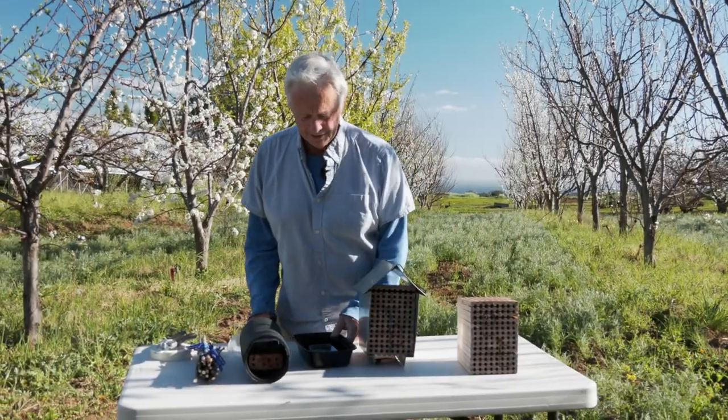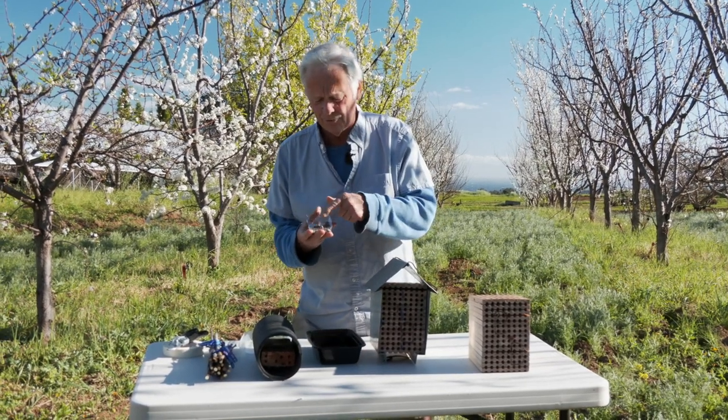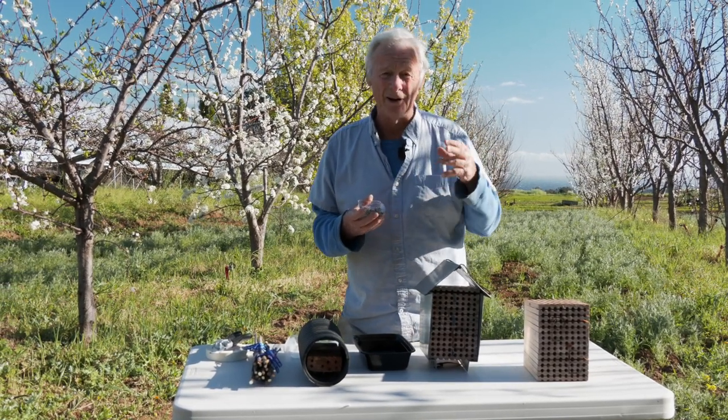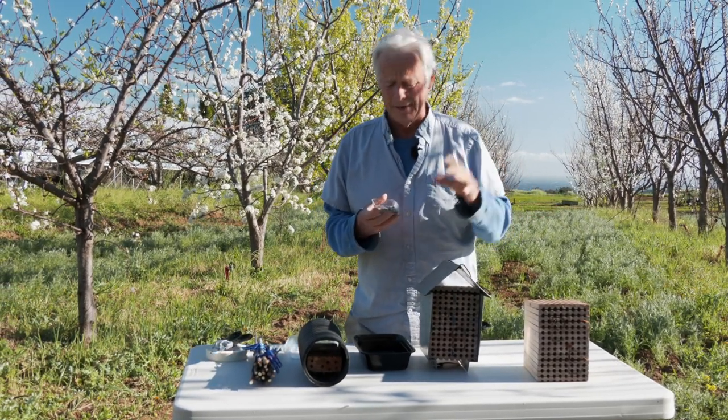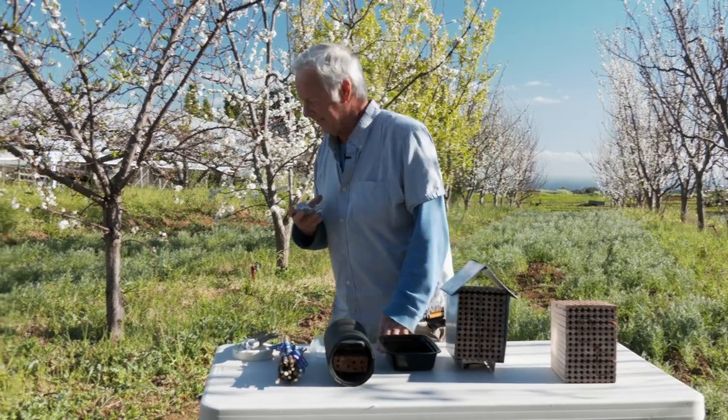I'm going to take these — probably 30 to 40 cocoons here, some male, some female. You want a slightly higher ratio of females to males. I'm going to walk over to the hive and slip them in.